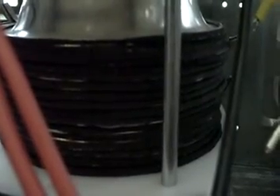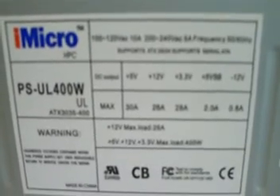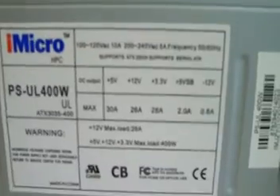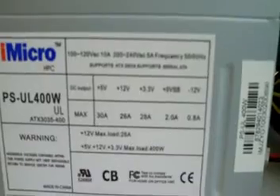So I decided to look around and I actually found a really good deal online. It's an iMicro PSUL 400W. I found it for I think $12 plus about four or five dollars shipping and handling, so less than $20. On the positive 12-volt section it is rated at 26 amps.